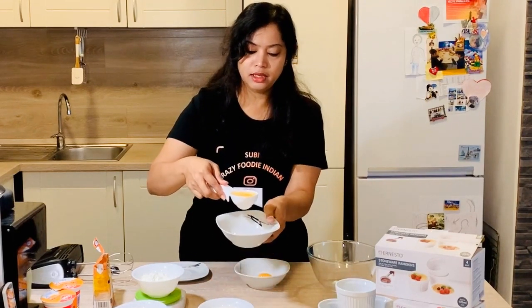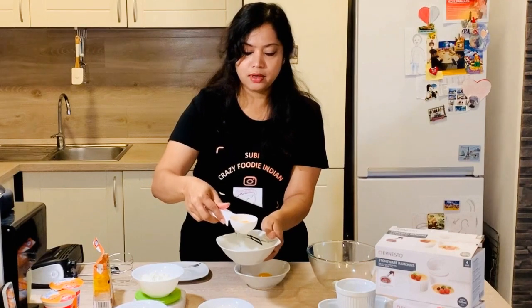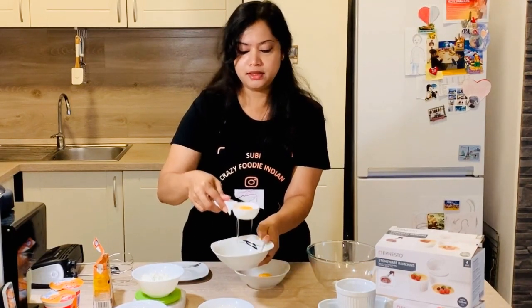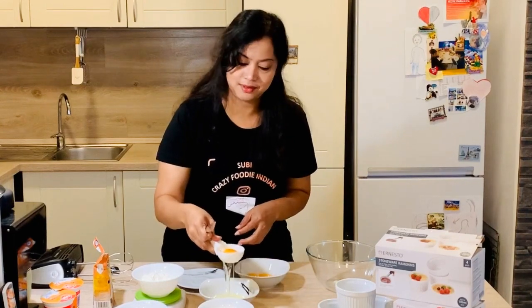Let's start. First we need five egg yolks. This is a very simple process of removing the yolk from the white — I just need the yolk, so I'm preserving the white for another dish. Yolks are great for bakery items.